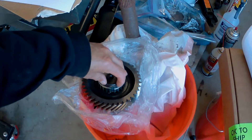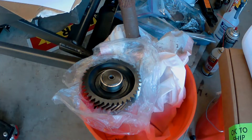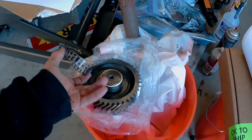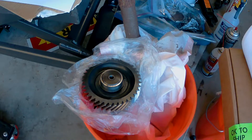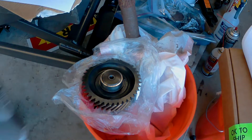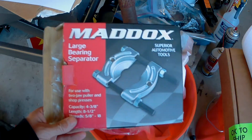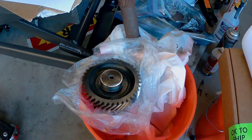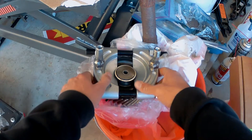I did the same thing on this side, was able to get a pry bar in there to separate it, and then was able to pull the bearing cage off. So then with that part I can put my Maddox bearing separator on — I'll put all the numbers and everything in the description — and that's what I'm in the process of doing right now.